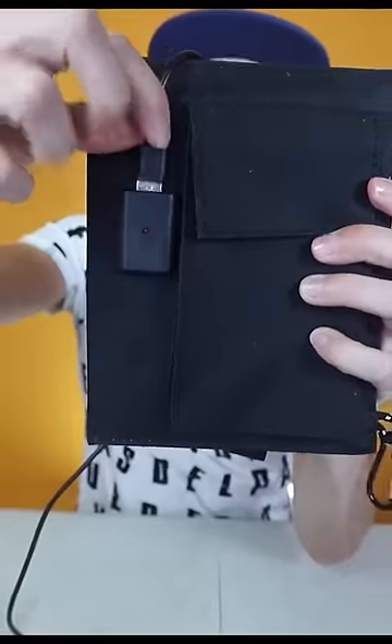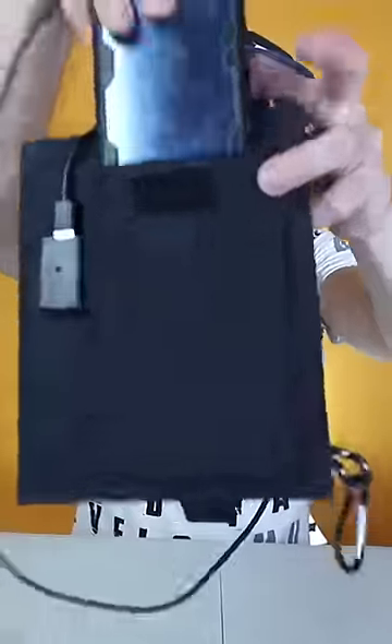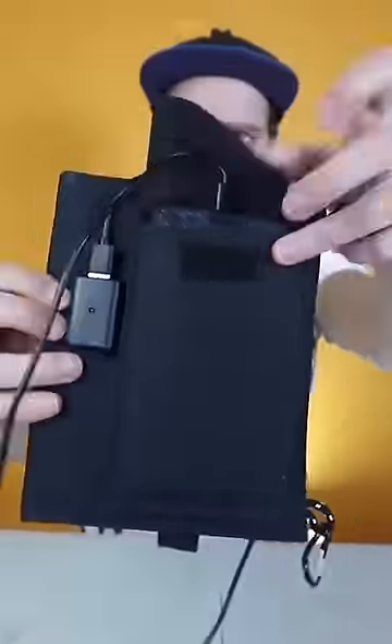It comes with a USB port to charge any compatible device, a small bag for you to put your cell phone in, and a hook to hang it anywhere.